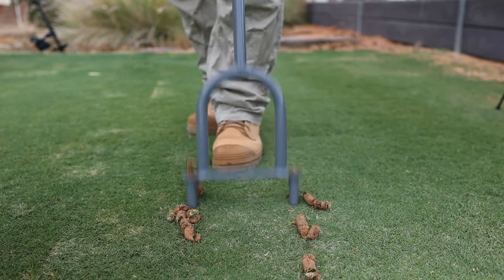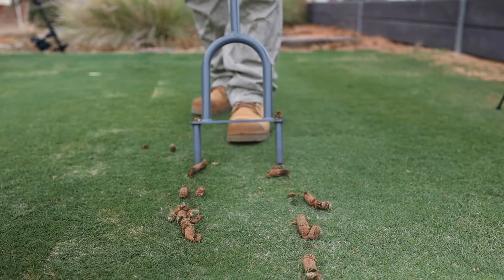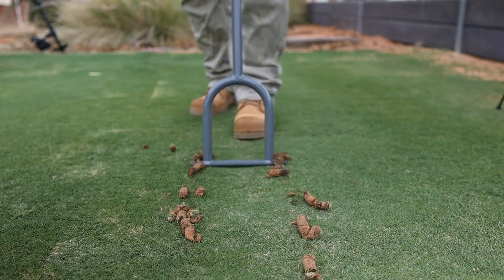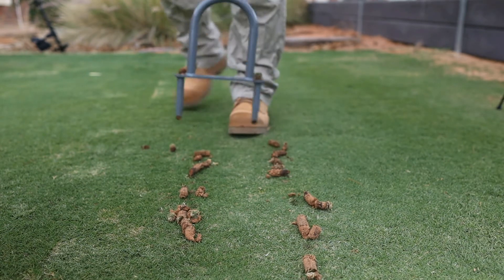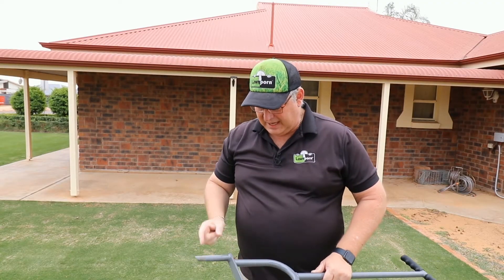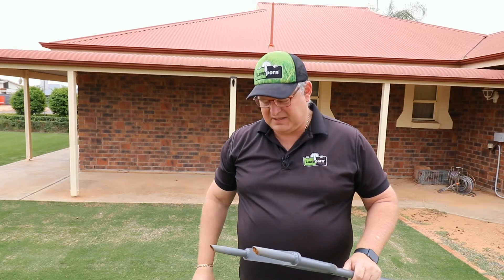Boom, out it comes. Shows you how easily it's doing it. And the cores are about that long, so it's getting in there nice and deep, probably about 50 to 60 millimetres.